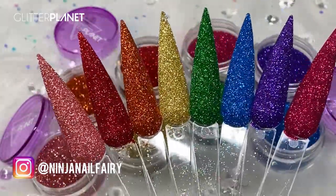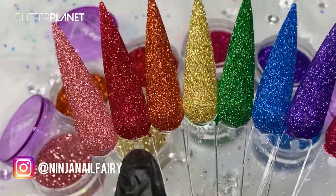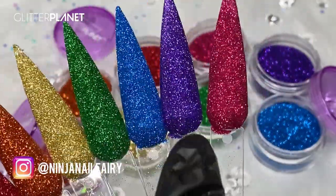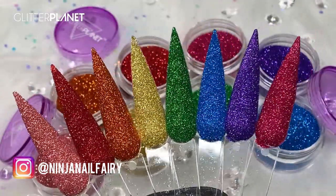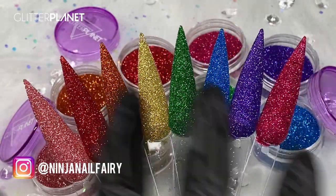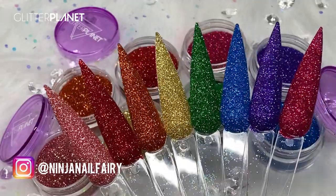They're perfect for working with acrylic or gel, whatever you want to use, and they just look so stunning. We have: Dainty, which is gorgeous like rose gold; Ravishing Red; Squash; Gold Bar; Proper Green; Electric; Velveteen; and Allspice. And with Pride Month coming up, these would just look absolutely gorgeous as a rainbow glitter set — yes please!